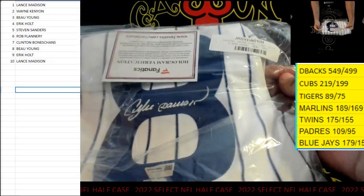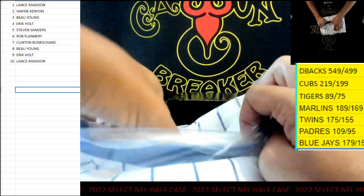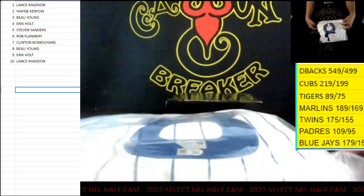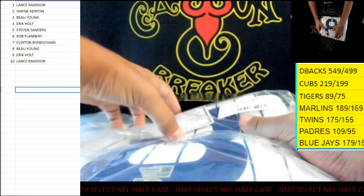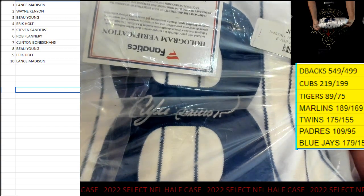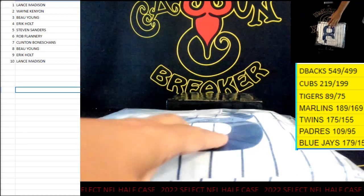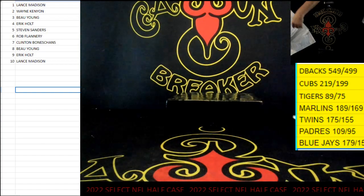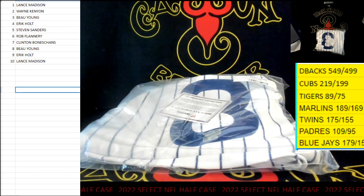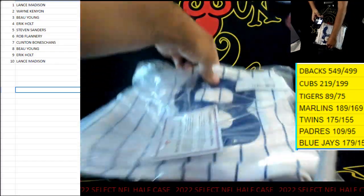First up we have Andre Dawson number eight, which is very obvious. It comes with a Mitchell and Ness autographed jersey. Mitchell and Ness Andre Dawson number eight — Bo Bo Young, pop the duck — Andre Dawson to start off the first one that we open up. Sweet jersey right there, not bad for what, eighty bucks you bought it for.